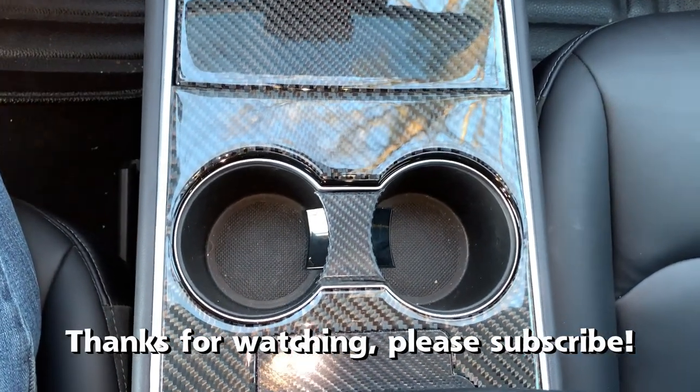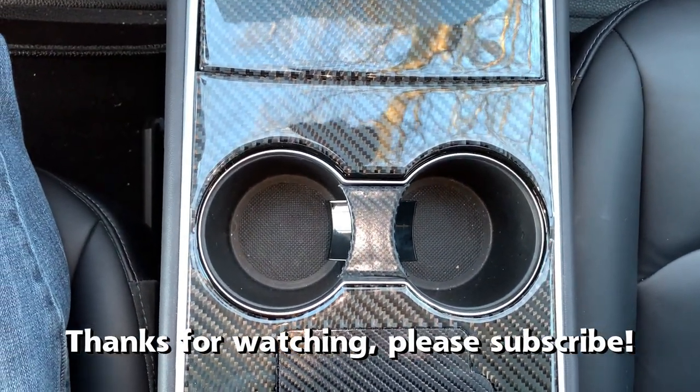Thanks for watching. Please subscribe if you haven't already done so — it helps the channel grow. See you in the next video.